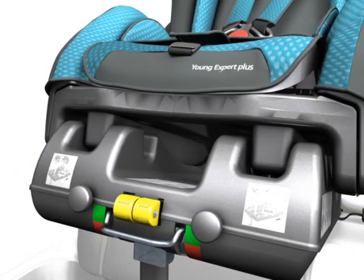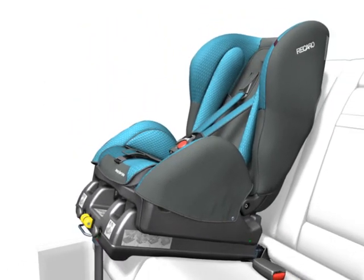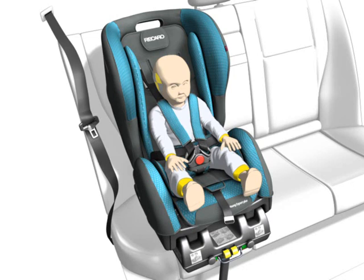Check whether the shell fully snapped into place at the back and at the front by lifting. Make sure that you hear a clicking sound. The belts must be tightened. Now the Young Expert Plus is correctly installed.